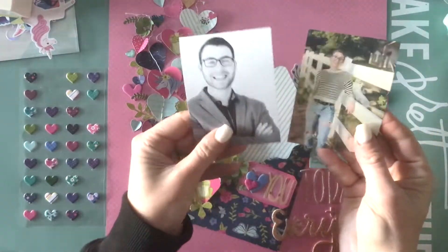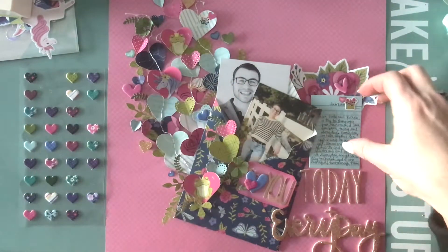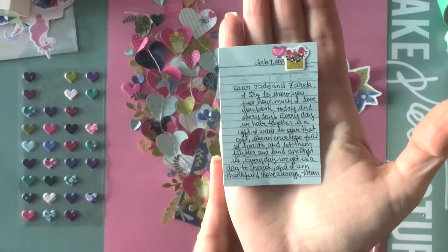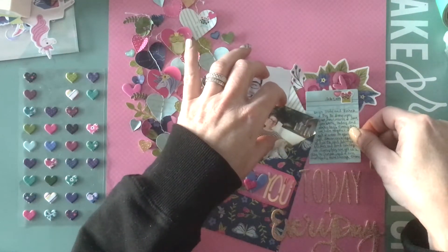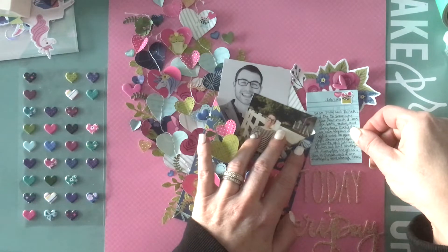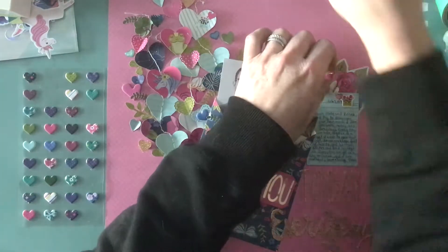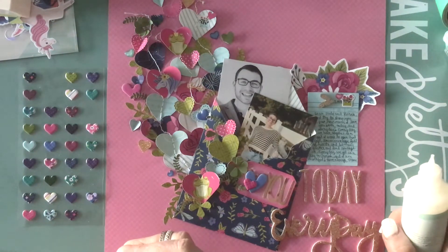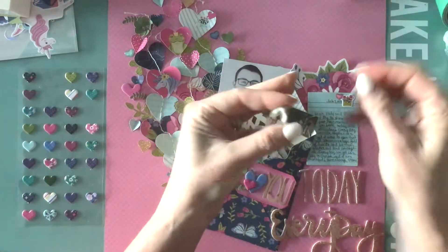Here you can see I've added the two photos — both are 3x4 photos, though you could also add a larger photo to fit in the pocket. My journaling is handwritten and finished, so I'm going to adhere that. I've added a chipboard heart — pause it if you want to read the journaling. This is a page dedicated to both of my kids. The whole story of the page is that I feel like every day is a gift, like an envelope full of hearts that you can open and flutter out around you — a reminder to cherish the love you have for each other.